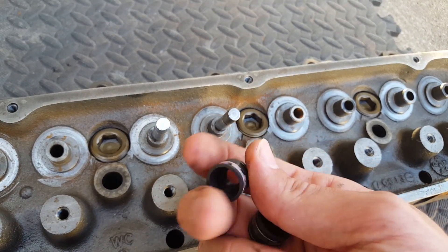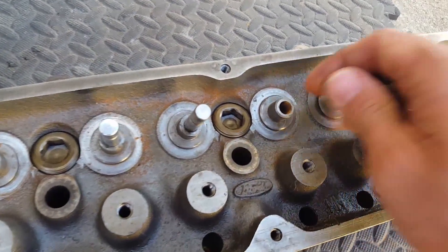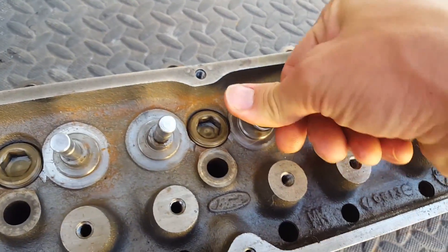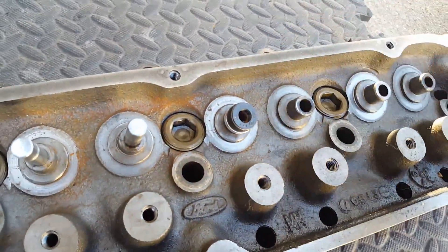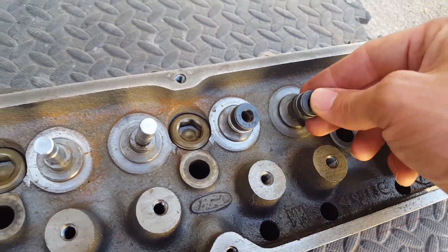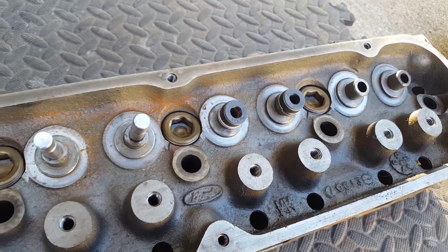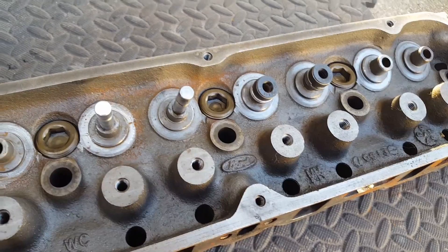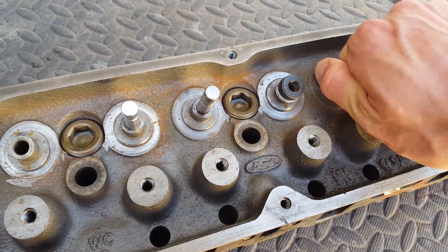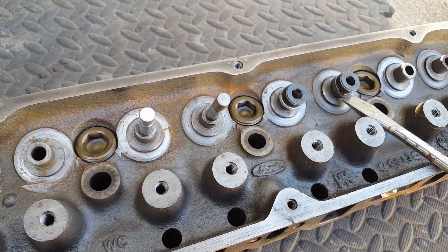I'm going to show you a video towards the end of what it looks like after I replace these. When they go bad, this is how you put them on. This video really isn't an instructional on how to do the replacement — it's more of a 'what's causing my OMC to leak so much oil and soot and all that nastiness?' And that's these little guys here.